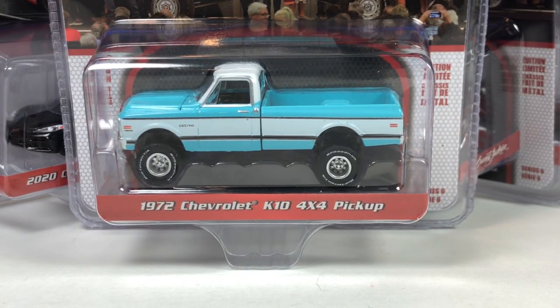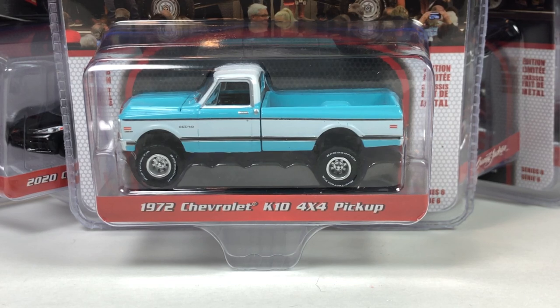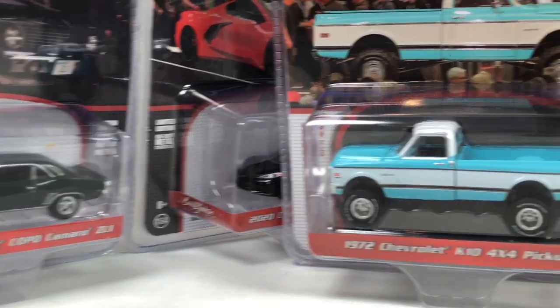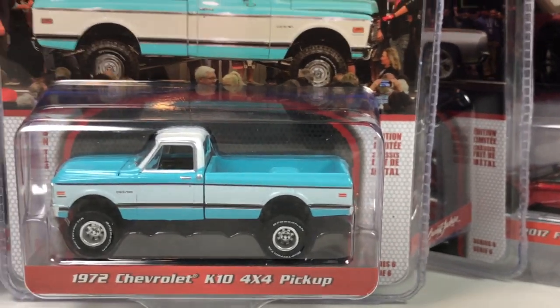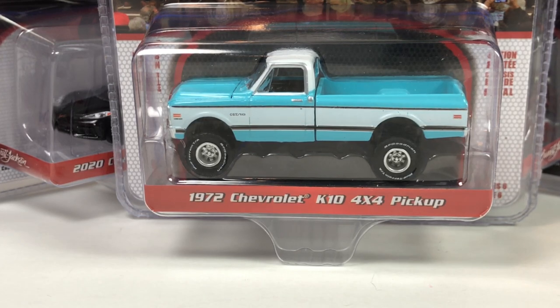Let me know what you guys think. That's going to be it for this Greenlight Barrett Jackson Series 6 unboxing. You can find these at your local hobby dealer or any online hobby dealer. If you really want to try to find them in stores, good luck — maybe Hobby Lobby or Meijer. I usually get all my Greenlight stuff from SC Diecast since they're local to me. Thank you guys very much for watching — have a good day.